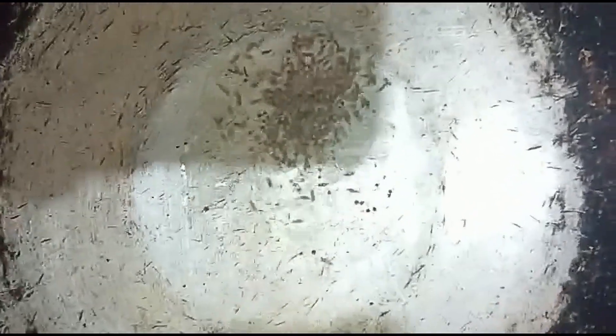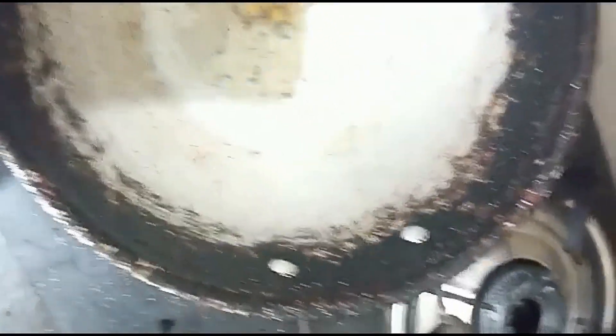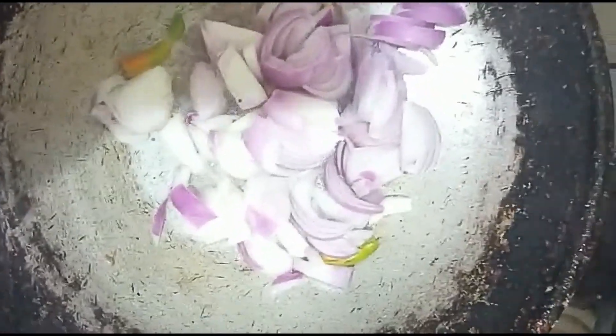Cut a little bit and then put the oil in the pan. Put the oil in the pan and then put it in. Then put the oil in the pan. We will cook a little bit of shrimp — the shrimp will be cooked.